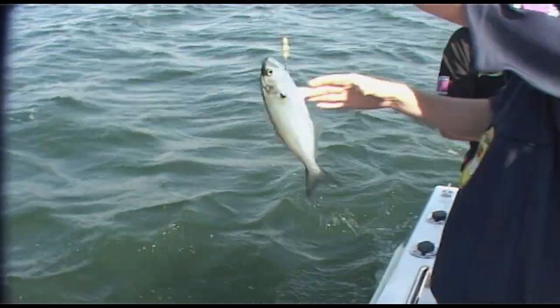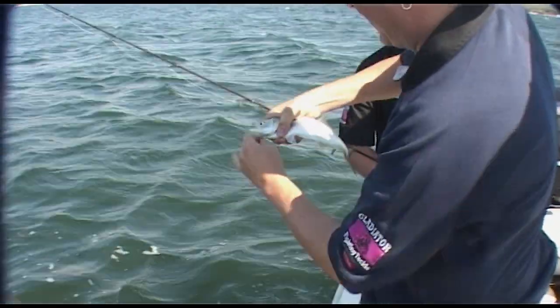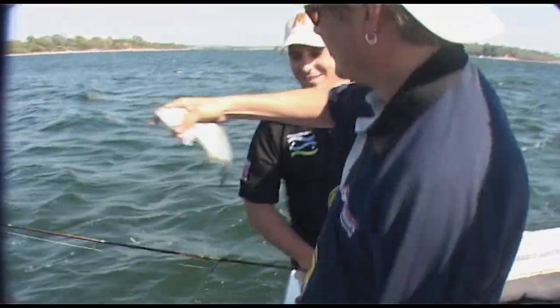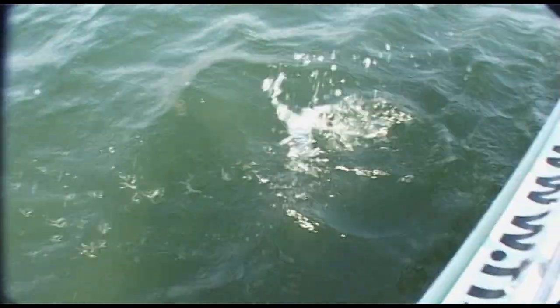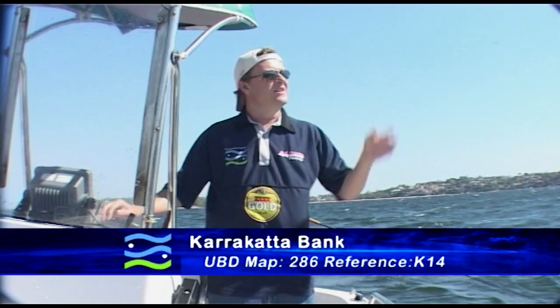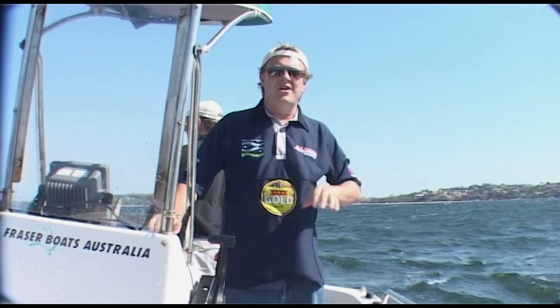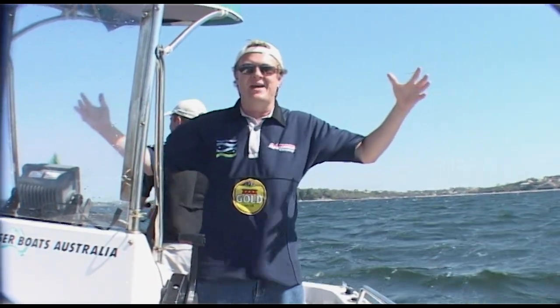Beautiful stuff, mate. There you go — and that's it, a Swan River tailor. Tailor are now 30cm legal size so this one is nowhere near legal, but they're still good sport as long as you treat them carefully. They are just a hunting and killing machine — needle teeth, keep away from my fingers! This is the spot I get most questions about. People say where is the Karrakatta Bank? We're now at map 286, reference K14. It's a terrific spot with all sorts of fish, and it's a really, really big bank too, so you can spend all day out here.